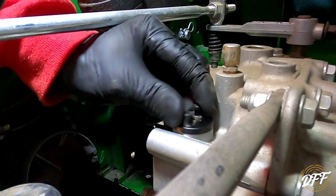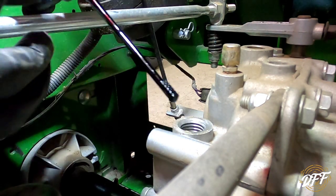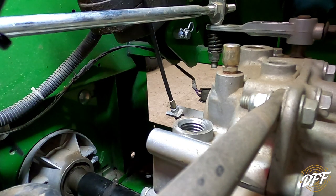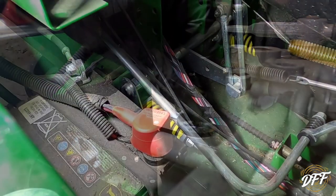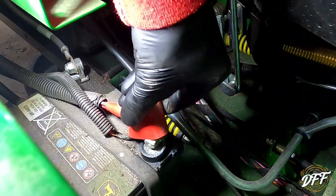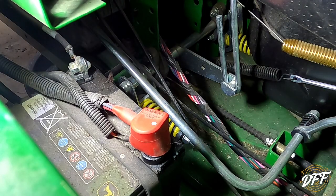Let's check our transaxle oil here. This does not need to be changed yet, but we'll just make sure we're in the good range. It's about three quarters of the way up on the dipstick there. Black was not a good color for that dipstick, but we're good to go there. Our battery is under the passenger seat. We took a plastic cover off right here. We just check our connections — looks pretty good. I like to put a little anti-corrosive spray on just to keep things cleaned up. The battery is good.